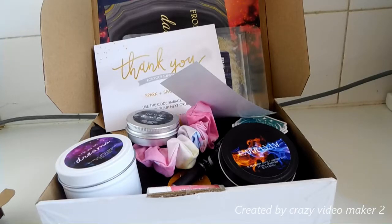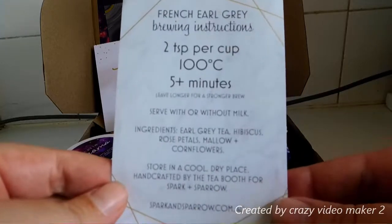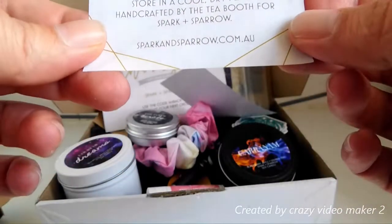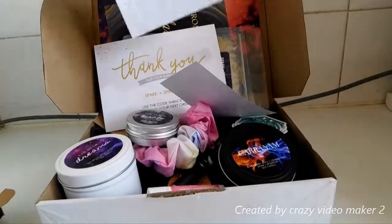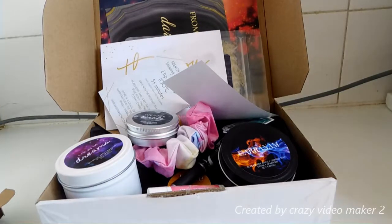The last thing is instructions on how to make the tea, which is good because I've never had this tea before — I would have probably Googled it. The tea was made by The Tea Booth. And that is the Mass Mania candle box from Sparks and Sparrows. I hope you enjoyed it; if you did, please give it a thumbs up. I hope to see you all in my next recording. Bye!